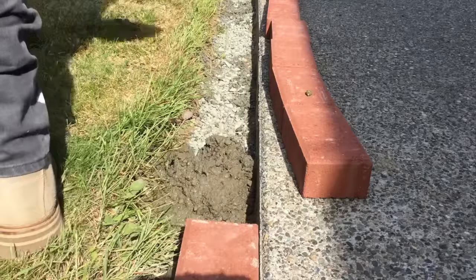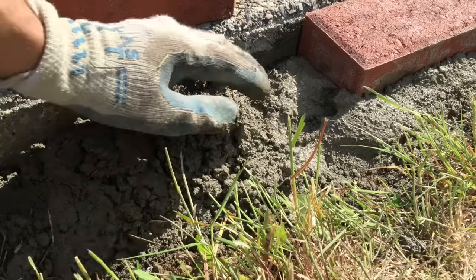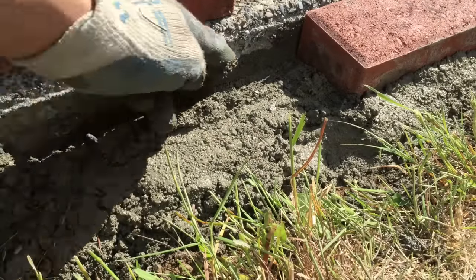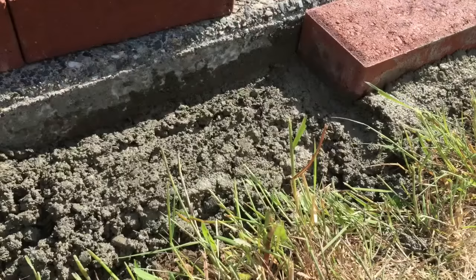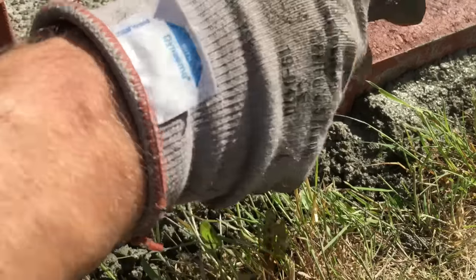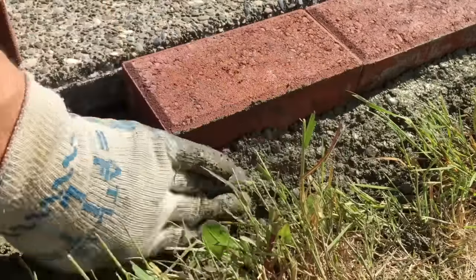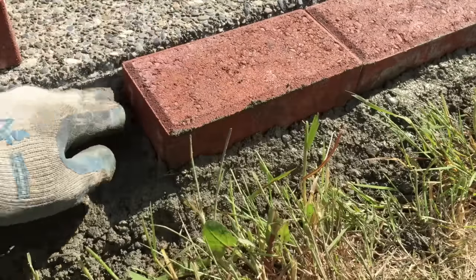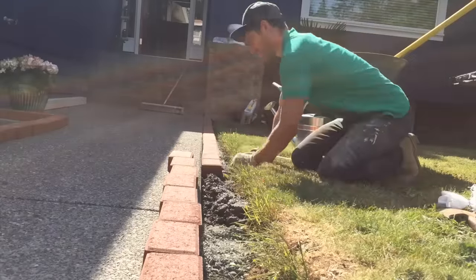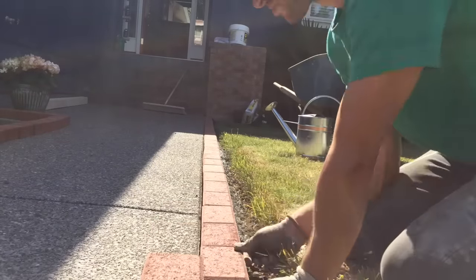Now let's start. Add a couple scoops of concrete into the area and start forming it correctly — make a nice little mound, then scrape off both sides so it presses up against the concrete patio as well as the adjacent brick. Take your rubber mallet and beat it into submission, making sure it's nice and level. Build up a small mound on the back side to make sure it's fully adhered. Repeat the process, and make sure to occasionally stand up to check that everything is straight.